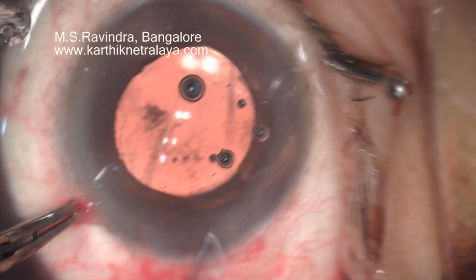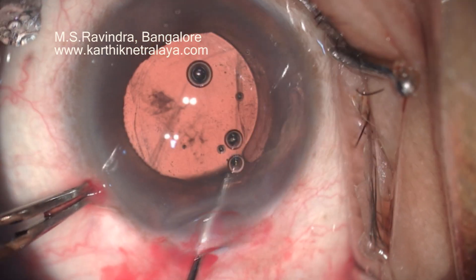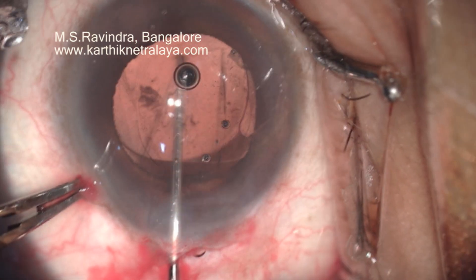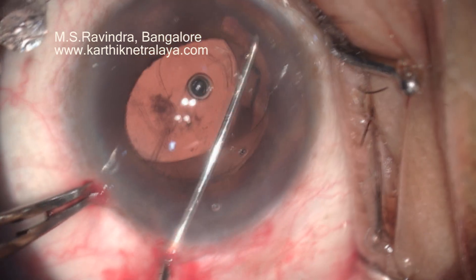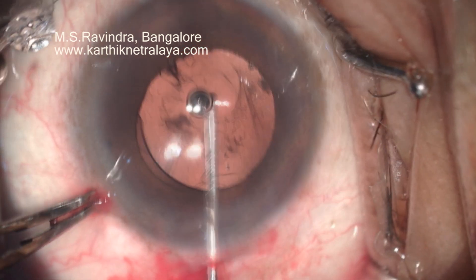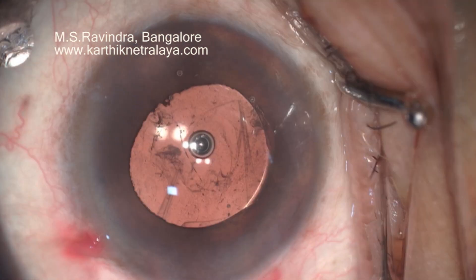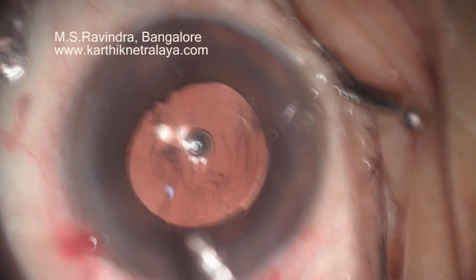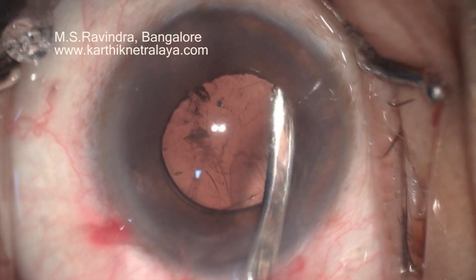I am going to flex it now and place the tip of the haptic in the sulcus. There is some bulging of the posterior capsular tear, but still there is no loss of vitreous. I have carefully positioned the tip of the haptic in the sulcus. Now both haptics are in the sulcus, and I am sure that the optic is well placed in the center.